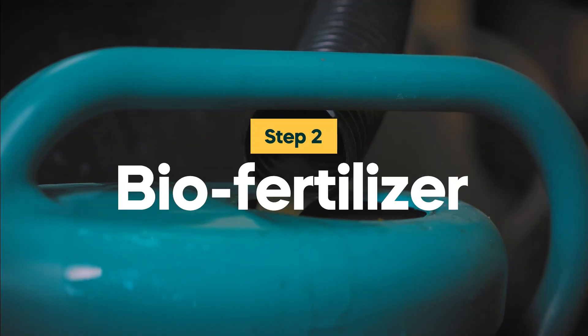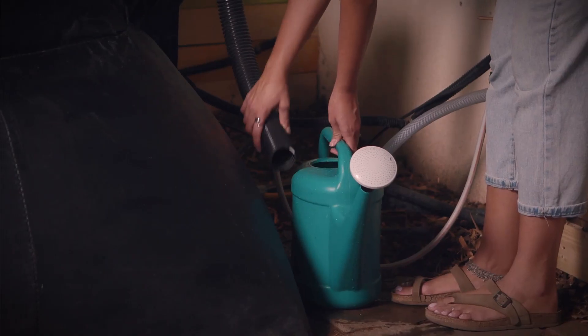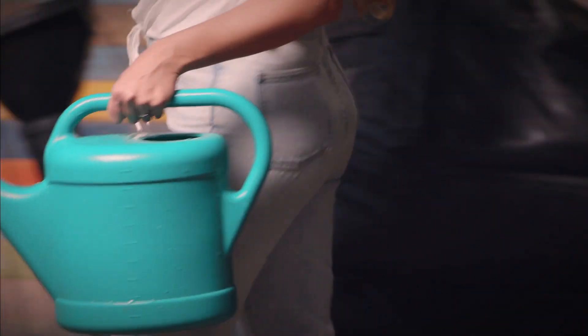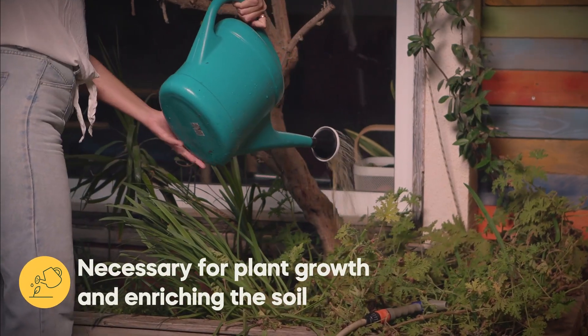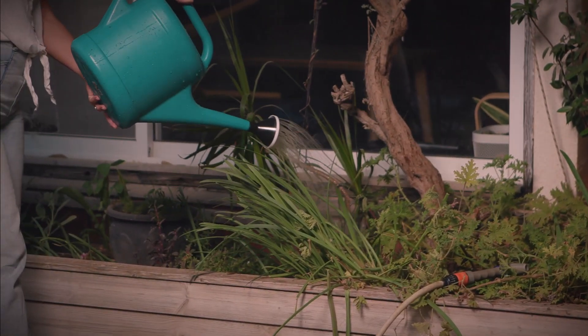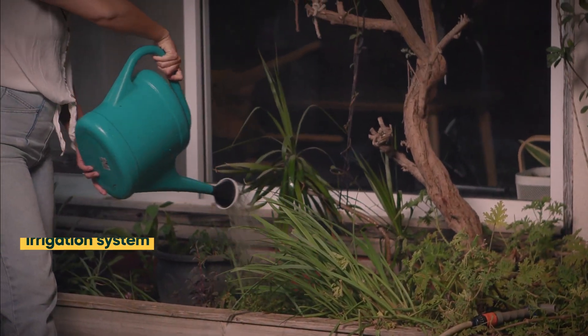The Home Biogas biofertilizer contains a wide range of macro and micronutrients, microorganisms, biostimulants, and dissolved organic carbon that are necessary for plant growth and enriching the soil. The biofertilizer can be used as a daily fertilizer to increase yields and boost your garden.